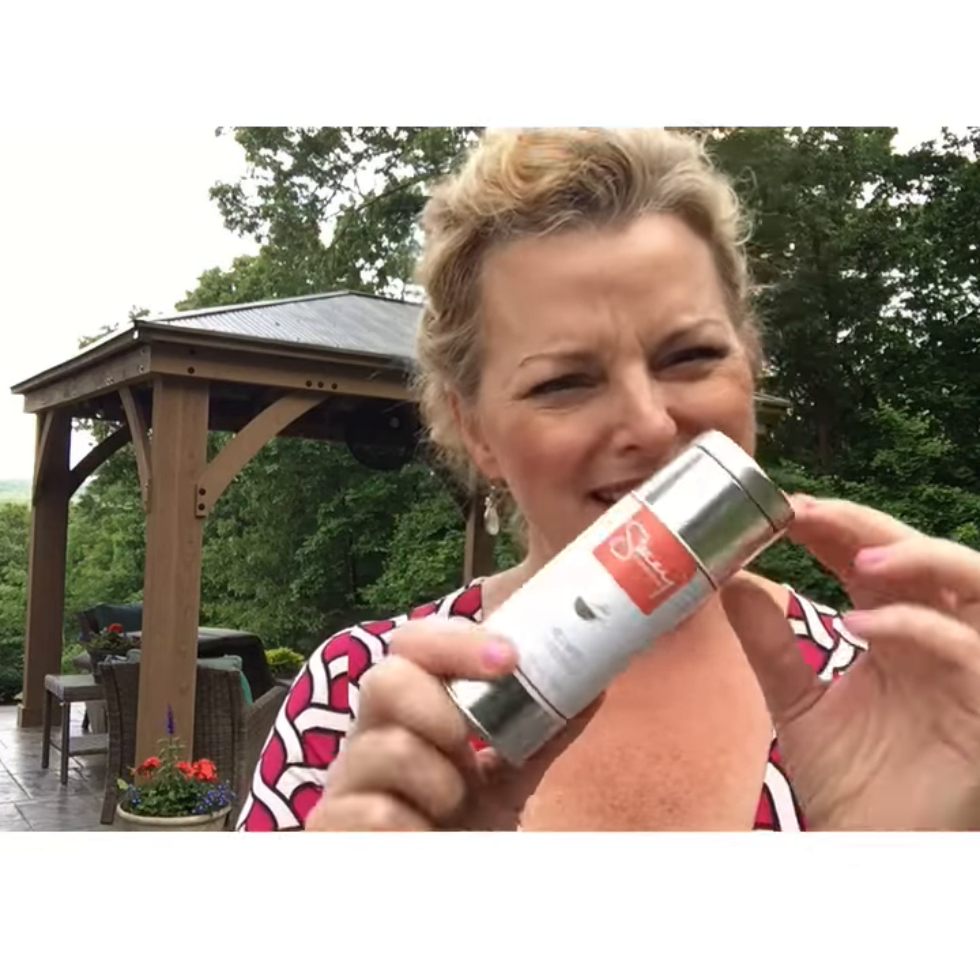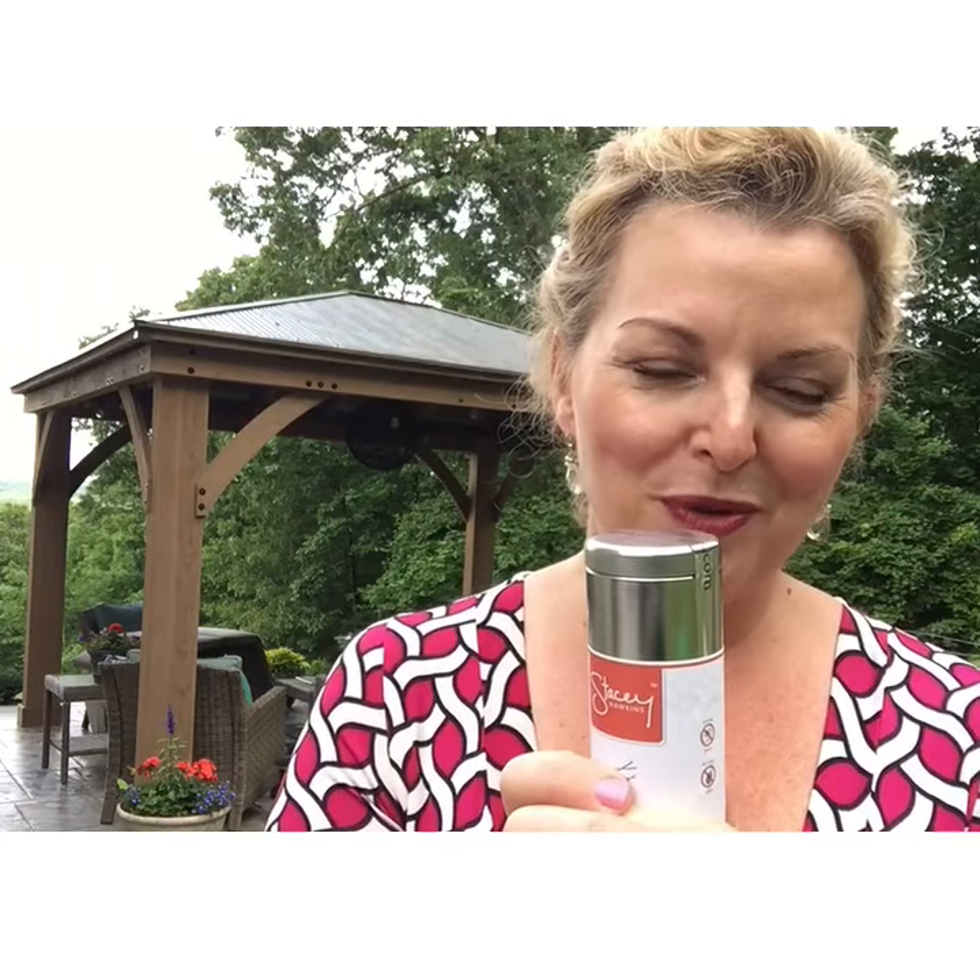Hey guys, it's Stacy and I'm so excited to be sharing this with you. We have brand new packaging — it just came to me in the mail when I got home and I wanted to share this with you. You may say it doesn't look very different, but you asked for waterproof labels, so we came up with waterproof labels.